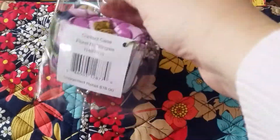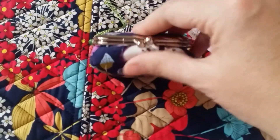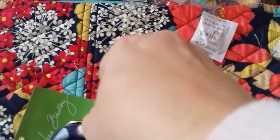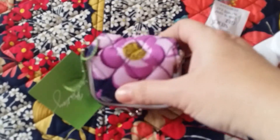Let's see if I can get this out. So I've got the flower there. And when you open it up — I don't have contacts, so I'll be taking this thing out — I just wanted to use this to put my earbuds in.